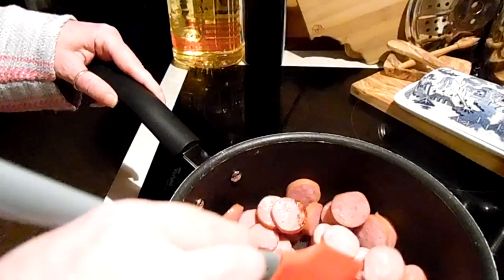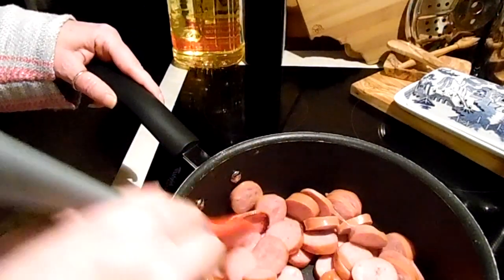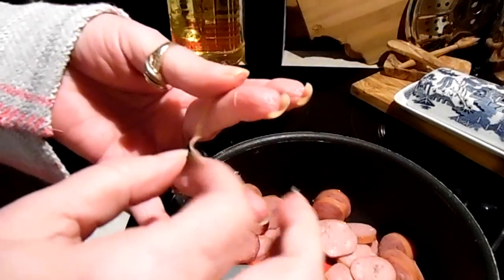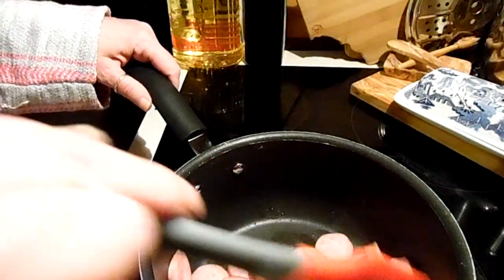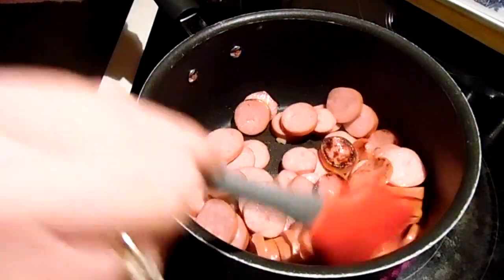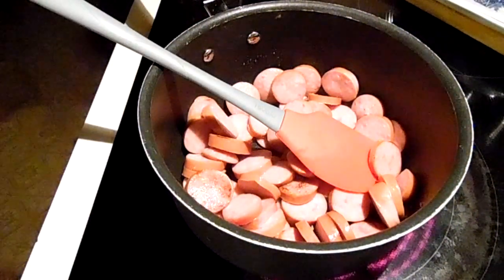All I'm going to do is brown it and try to render off some fat before I add anything else. If you have children, I highly recommend peeling the skin off — I've seen so many kids choke on that. It comes off real easy when the sausage is still whole. I'm going to brown that and then I have a quarter of an onion cut up.